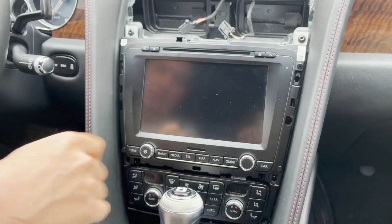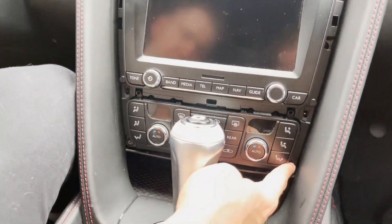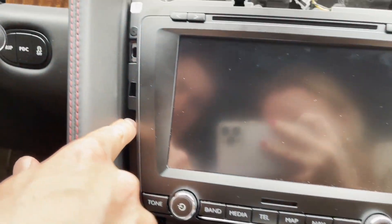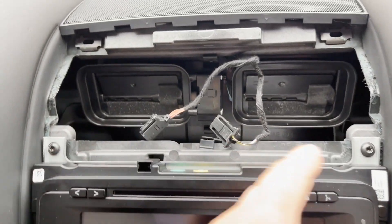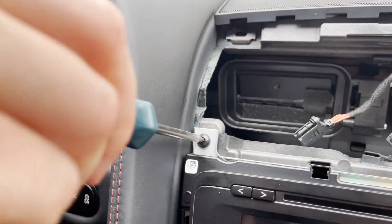There are six bolts holding the radio and the H-Rack panel in place. There are two at the bottom, two right here that are a little bit more hidden — one on each side — and then two on top. We're going to go ahead and use our T20 Torx to remove them all.